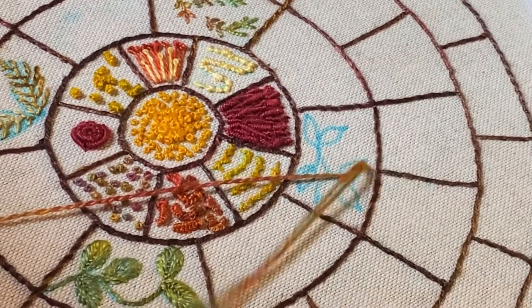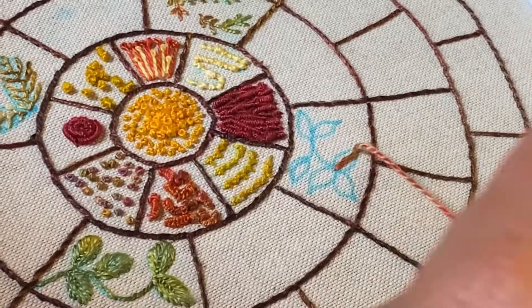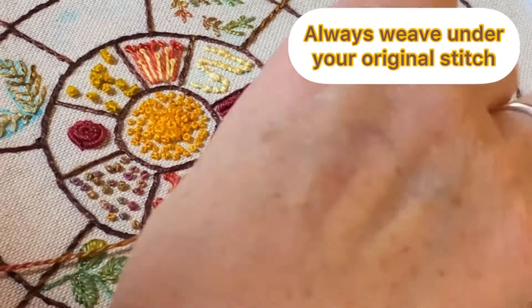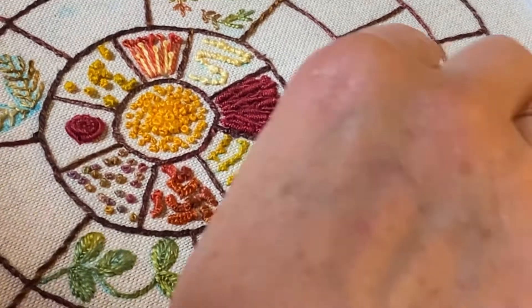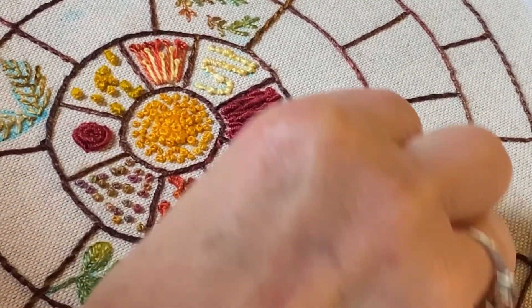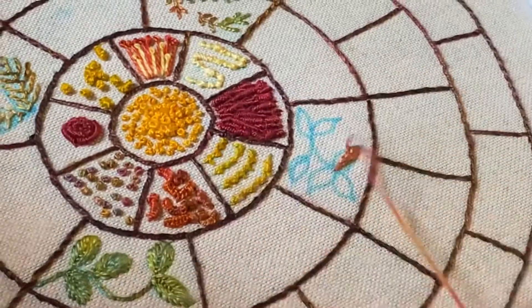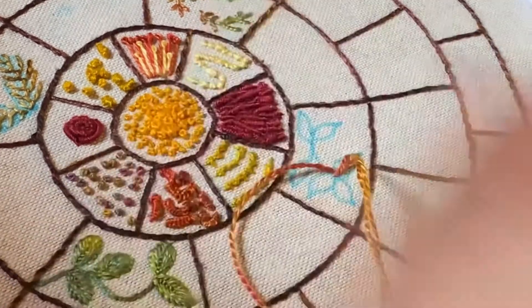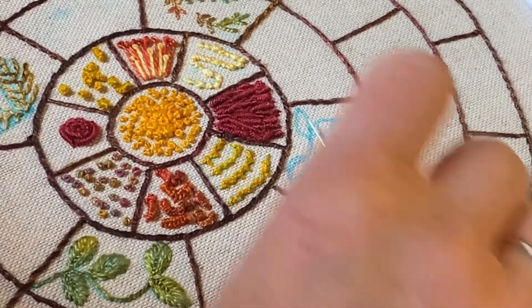Weave your needle through that stitch from right to left, then go down on the right just next to that stitch and come up with your needle on the left. Then we're going to weave through from right to left, go down on the right, up on the left and take the needle through. Down on the right, up on the left and weave through that bottom stitch.